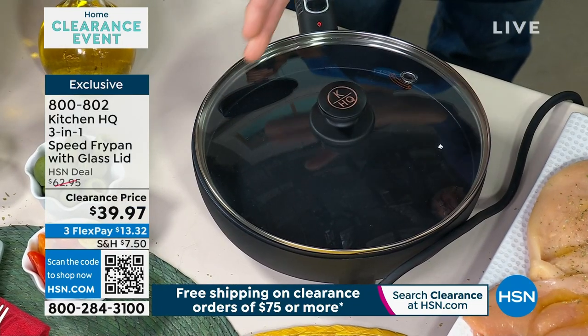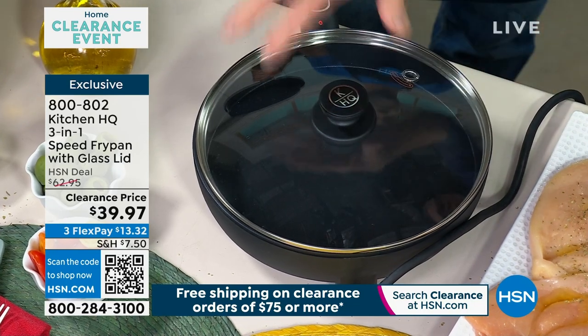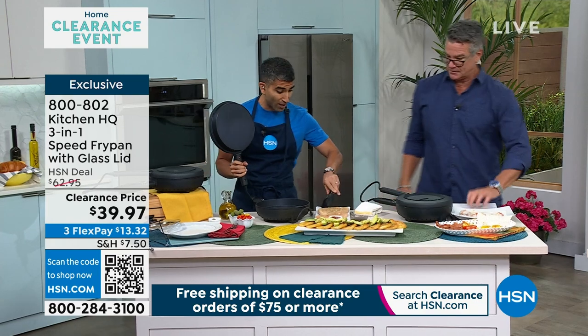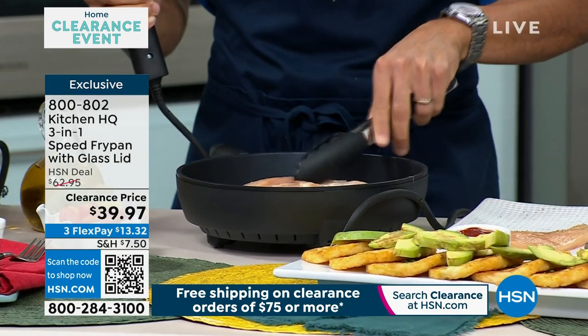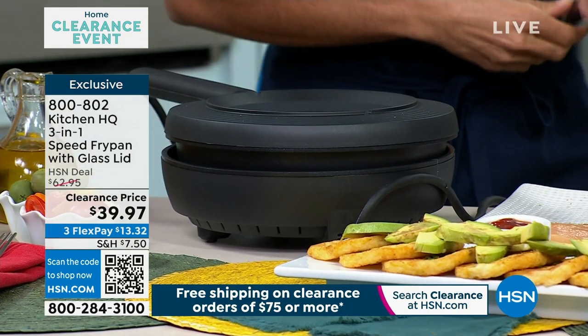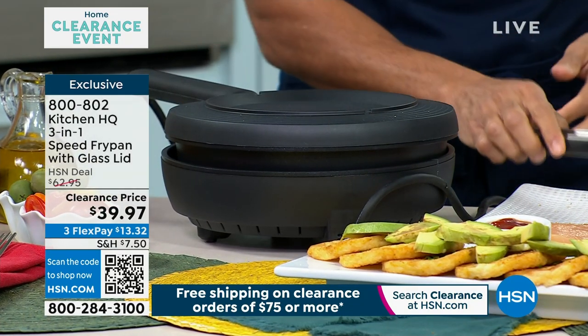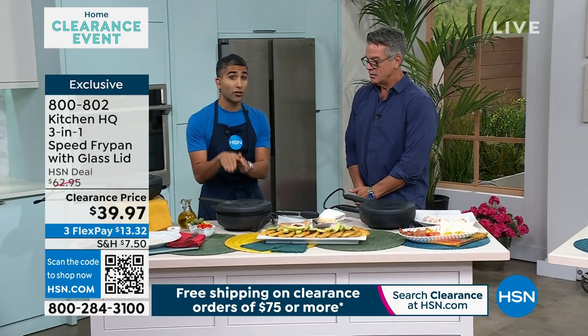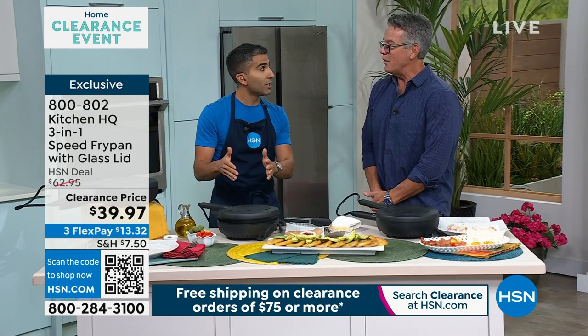Perfect size for a family of four. Do your eggs, do all that stuff. But then Chef, go ahead — show them the magic. Now check this out, this is why we call it the speed fry pan. Here's a little chicken breast with Italian seasoning — nonstick — put the lid on top. So you're searing both sides at the same time. This chicken breast that I flattened out is going to cook in real time in six or seven minutes.